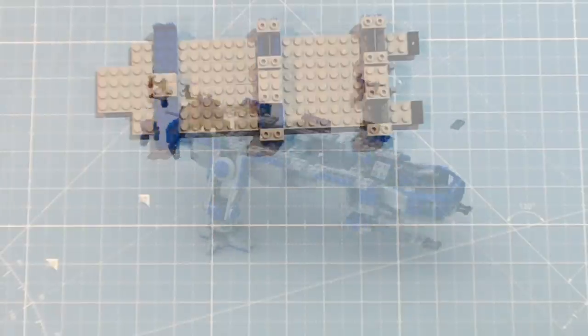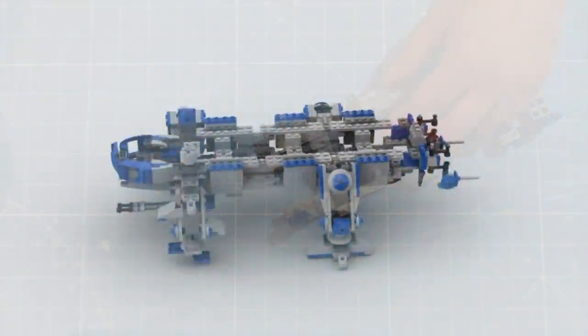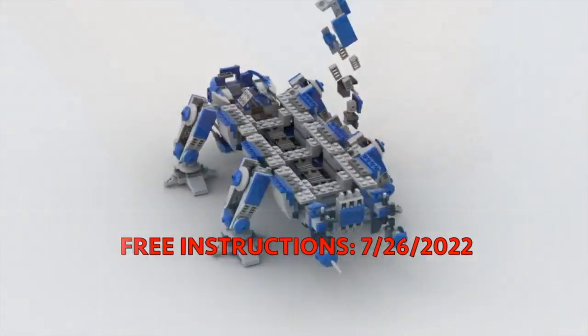This build uses a lot of interesting techniques, but if you're up for the challenge, you can get instructions by clicking the Patreon link in the description, or for free on July 26th here on YouTube.